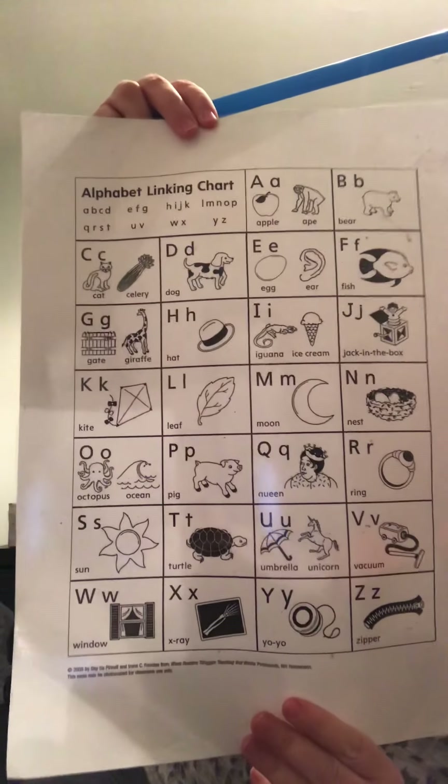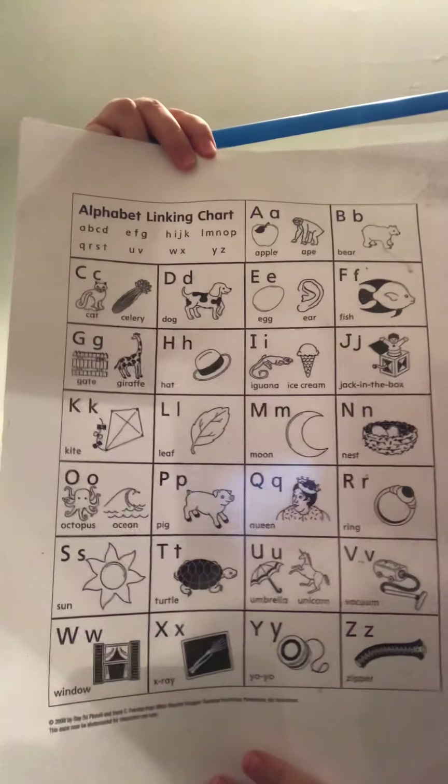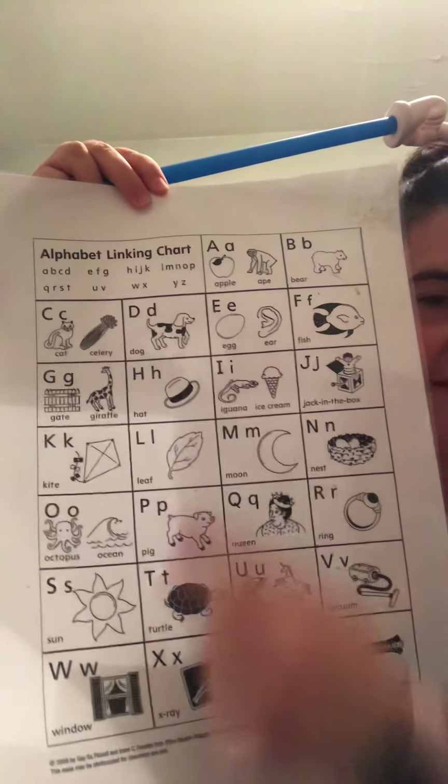Now what are some things that start with the letter H? I want you to think about that. I have my handy dandy letter chart — can we find where on the letter chart H is? H says... I think it is right here — uppercase H, lowercase H, and there's a picture of a hat instead of a heart.